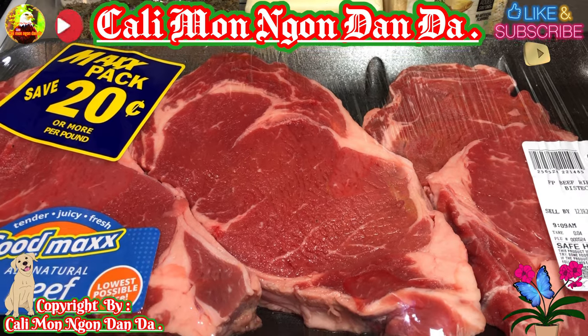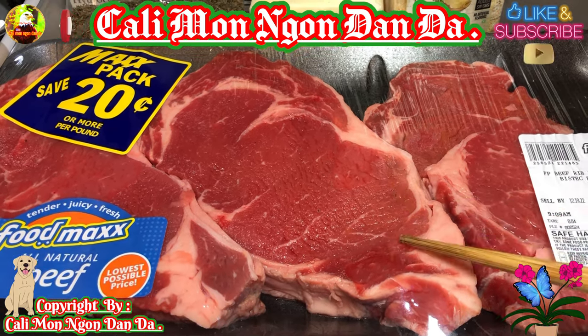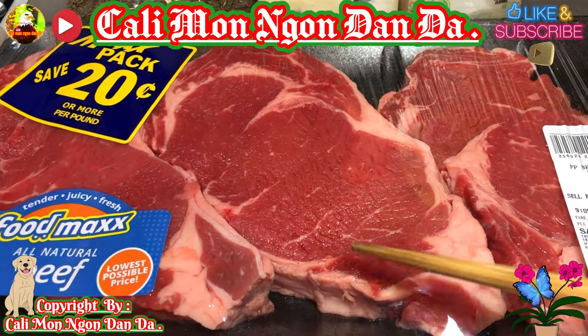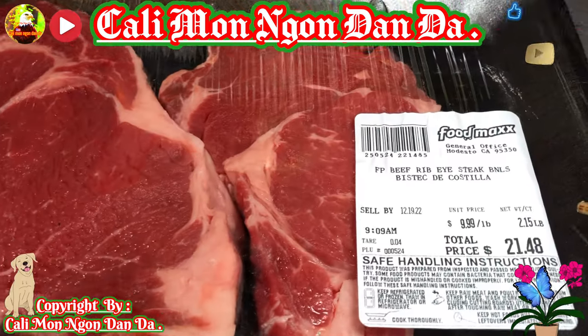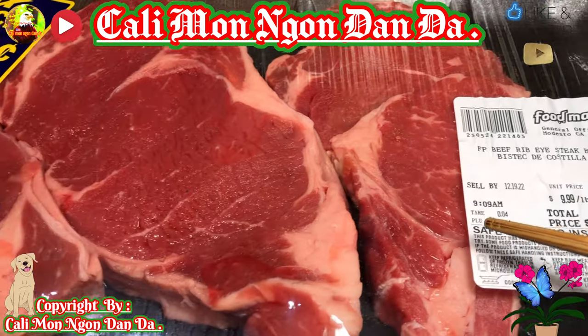Bữa nay mình mới đi chợ Mỹ về. Mình thấy họ mới cắt mấy cái miếng thịt này ra, rất là tươi, tươi xanh luôn. Mình thấy ngon quá, mình có mua một dĩ như thế này 3 miếng. Cái này là Beef Ribeye Steak Boneless, có nghĩa là không có xương nha các bạn.